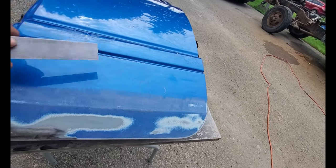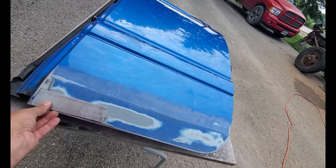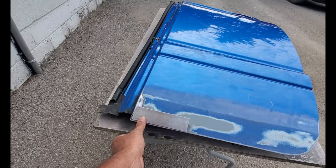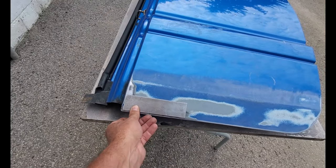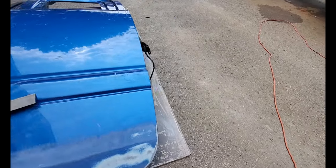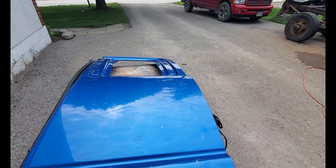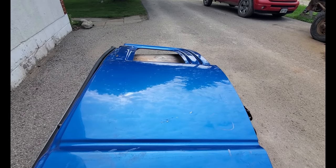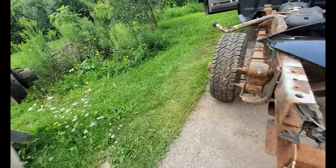I've already gone ahead and cut the little patch I'm going to put in. It's basically going to go right there — I'm going to stay inside of the seam line and put this patch in. It's a kind of crappy day so I'm going to grab the black door, the spare door, and put it on the truck just in case it rains.